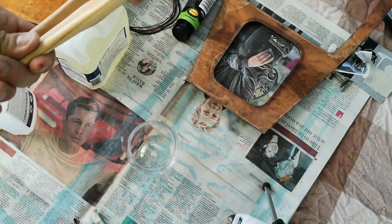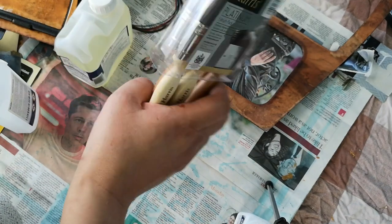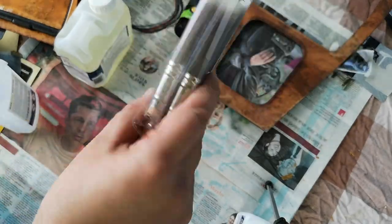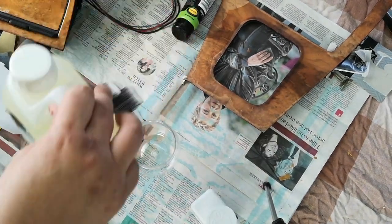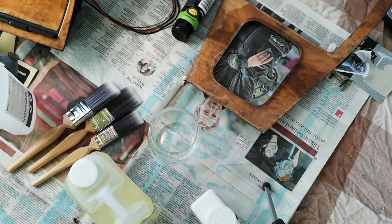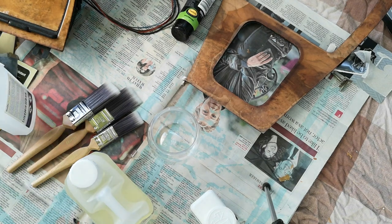I'm going to be using these brand new brushes — for a pack of five in varying sizes they set me back around five or six quid, which is pretty cheap. I actually bought two sets in case I destroy the first set. What we're going to do is start off measuring out a small quantity. Ideally I should be measuring this out with a measuring jug — let's do just that.